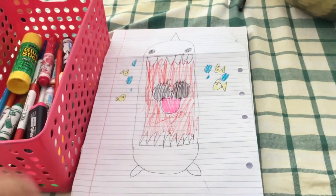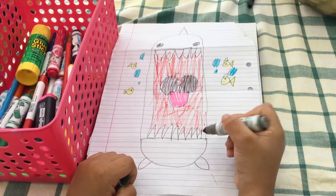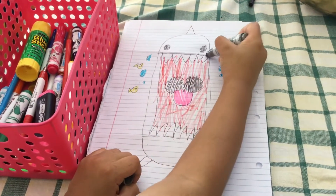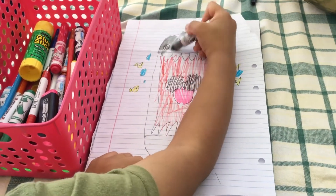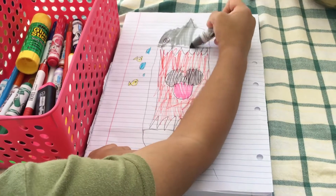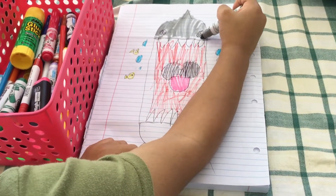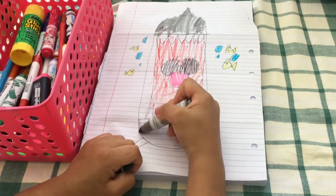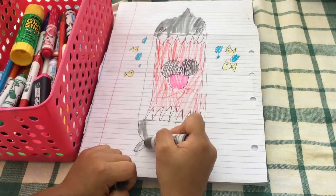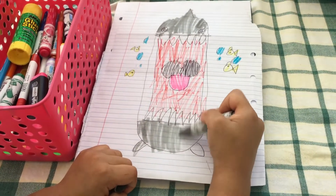Now take gray and add blue lines there. Then color the top part gray but not the eye — going out of the line a bit. Then do the same thing here and color the stitches too. Actually, don't color the stitches.